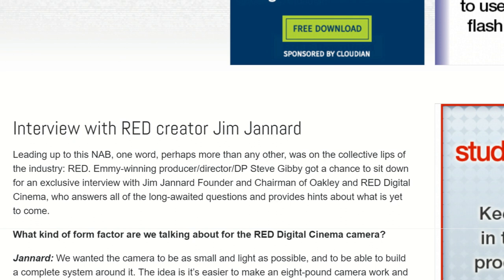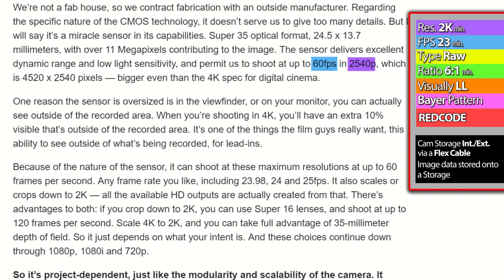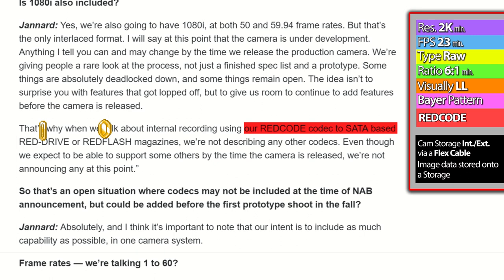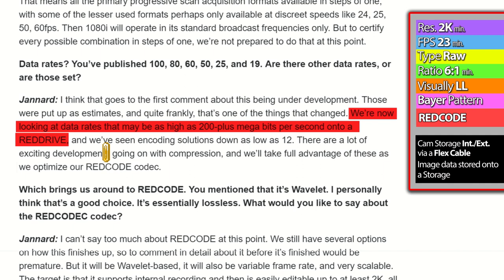In this interview, Mr. Jannard says the sensor permits shooting up to 60 frames per second in 2540p, which is 4520 by 2450 pixels. He says they can shoot at any frame rate including 23.98, 24, and 25 frames per second. He also discloses that the camera can output RAW or RED code, which is their wavelet codec — so the method existed and had a name. He states: 'when we talk about internal recording using our RED code codec to SATA-based RED drive or RED flash magazine, we are not describing any other codecs.' He reveals they are looking at data rates as high as 200+ Mbps onto a RED drive, and that they can compress to as low as 12 to 1 — this exact number appears in their patent one year later.